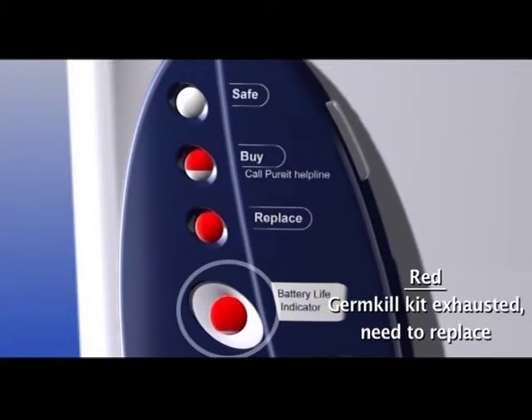When the indicator turns fully red, it means that the GermKill power is exhausted and you must immediately replace the GermKill kit with a new one.